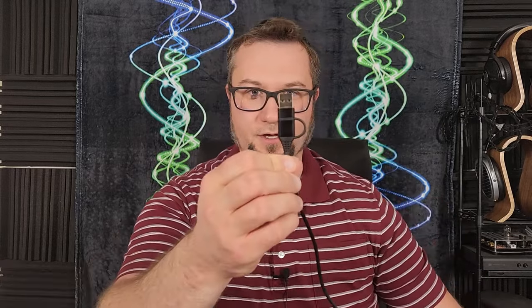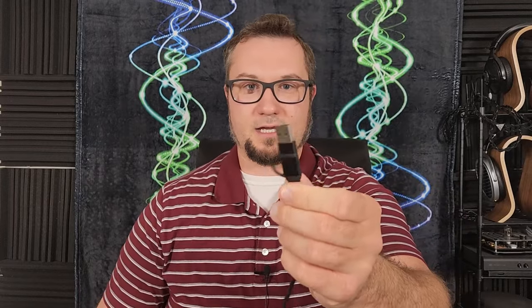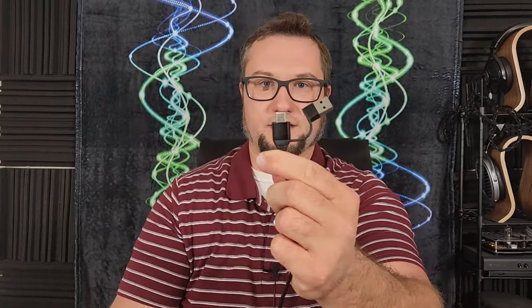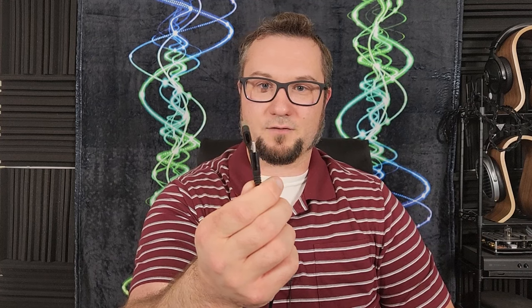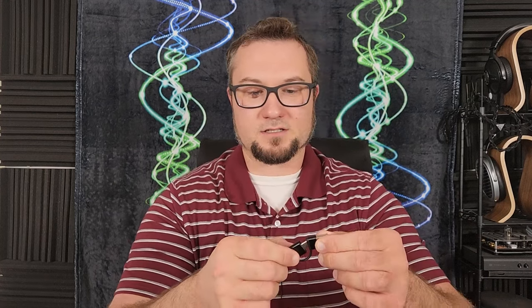For a USB-powered device, the power output is okay. The included USB cable is cheap and basic, but there's a thoughtful detail: it has a full-size USB-A connector on one end, but that connector is actually an adapter you can pull off to reveal a USB-C connector underneath. I really appreciated that because it offers compatibility right out of the box for both USB-A and USB-C host devices. Thanks to Fozzy Audio for going that extra mile on usability.